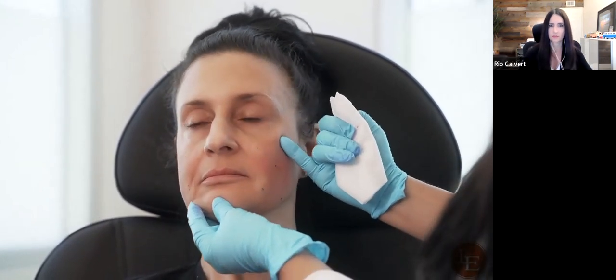We can expect a little bit of bruising as the face is very vascular, but over time this whole area is going to get thicker and thicker. She'll come back and reassess again in a couple of months.